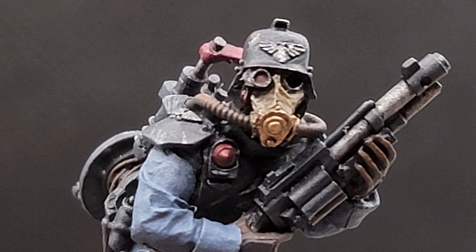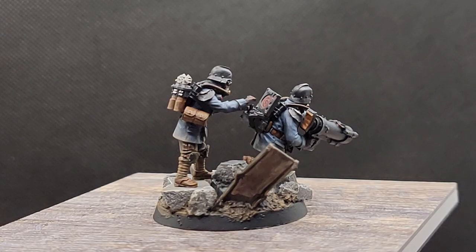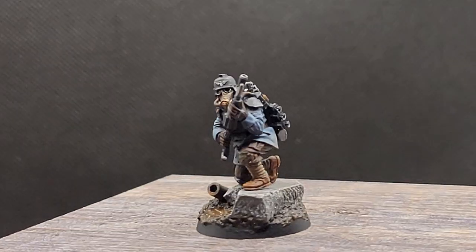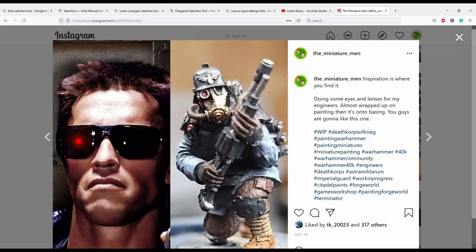As you can see here, I did the same thing for each of their right eyes — I wanted to do something to really emphasize the asymmetry of their masks. And that's everything you need to know about painting Death Corps engineers. If you want to see more hobby tips, check out our Instagram where we post almost all the time. Plus, subscribe to this channel so you can see new videos every Friday. That's it for now, guys — we'll see you next time.